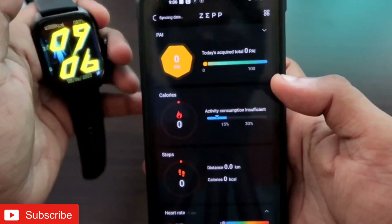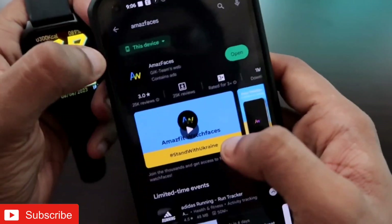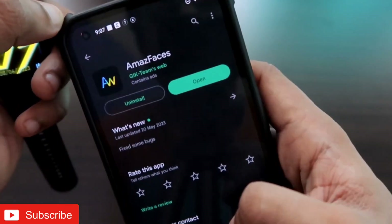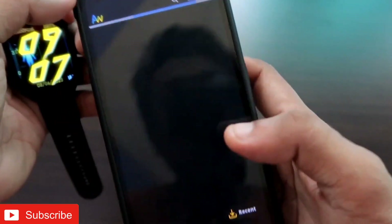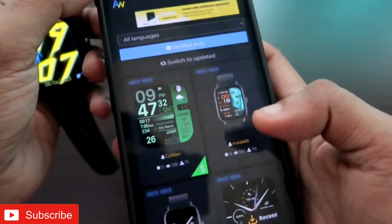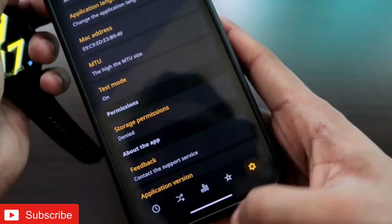After that, you need to install another app known as the Amazfit GTS4 app, which is available on the Play Store. Once you have installed this app, open it and make sure you are connected with the Zepp app in the background. Once you open it, you have to choose the correct watch model, which is the Amazfit GTS4.